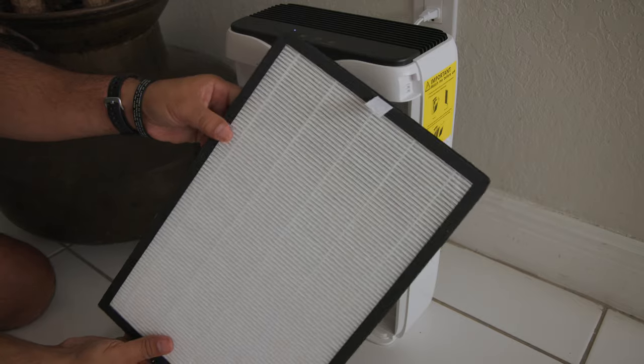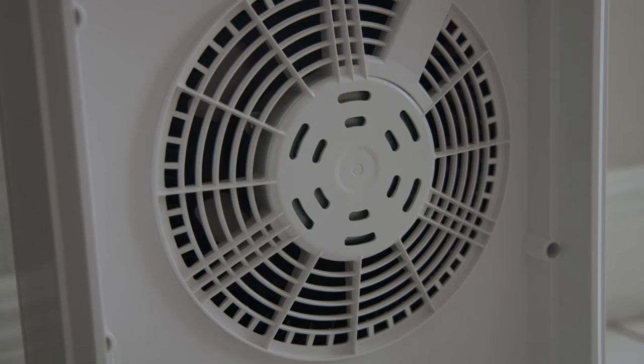Not only does it do a great job of purifying the air in the room by pulling the air through its vents, then through its H13 HEPA filter, and then through its activated carbon filter, and then all the way out pushing the air out of the top, cooling the room depending on the speed you choose.